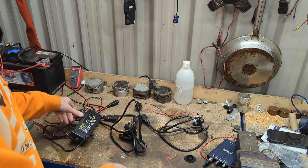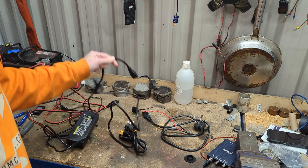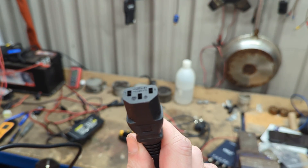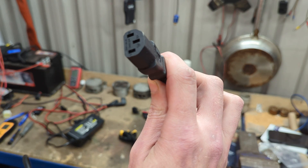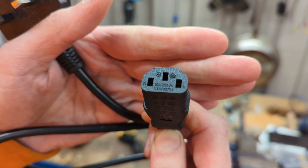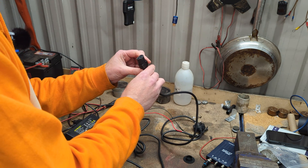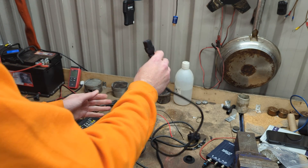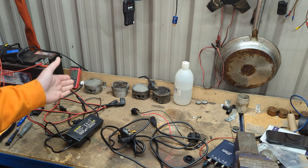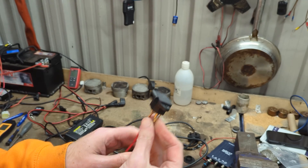Now the problem is not the ability of the plug to carry the electricity. This one is rated to 10 amps at 250 volts, and some are rated higher — up to 15 amps. So it can carry the power required to start a diesel heater; the current is not the problem.